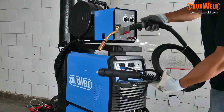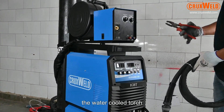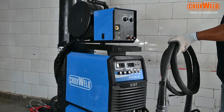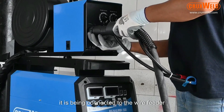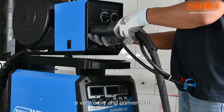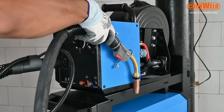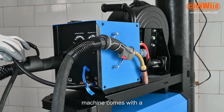The MIG 500P water-cooled system comes with a water-cooled torch. Here in the video you can see the installation of the torch. It is being connected to the wire feeder — very easy and convenient. You just need to screw it in. The machine also comes with a MIG torch holder.